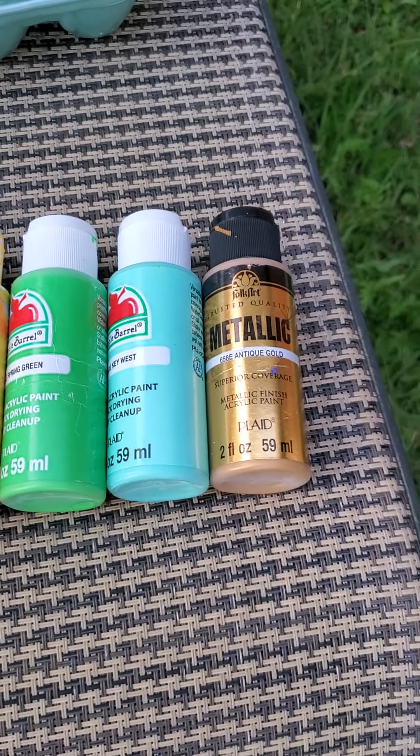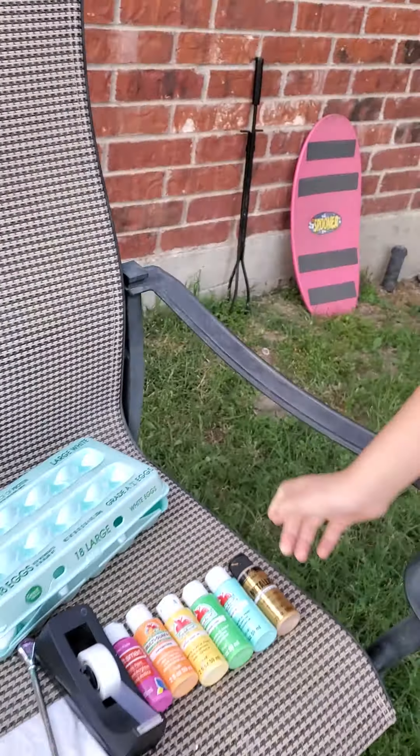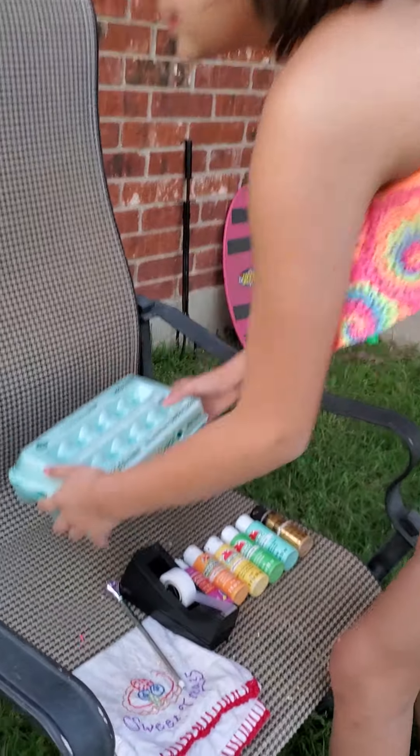Hey guys, it's Lexi here, and we're gonna do this egg abstract art that I saw on Facebook. These are the colors that we're using.